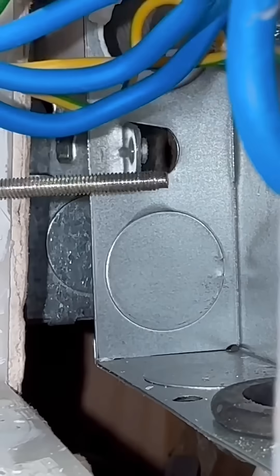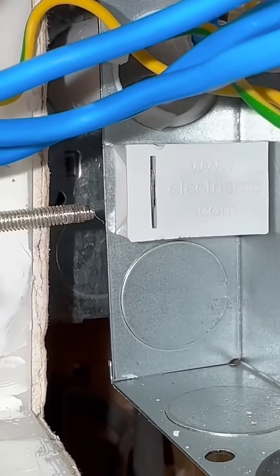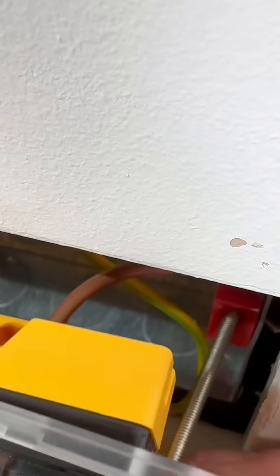When it comes to screwing into the back of socket boxes, we've all struggled at times to find the hole. However, with the Electrismo adapters, both of them have the unique feature of a self-guiding front, so the 3.5 machine screw automatically finds its way into the correct location every time.